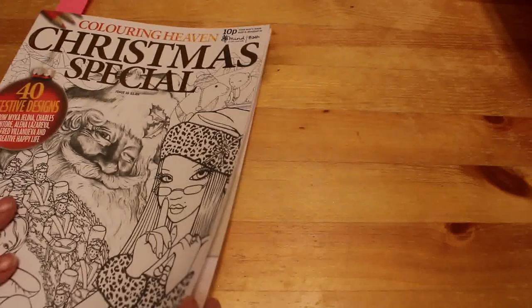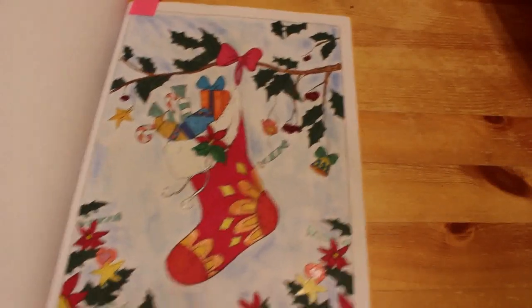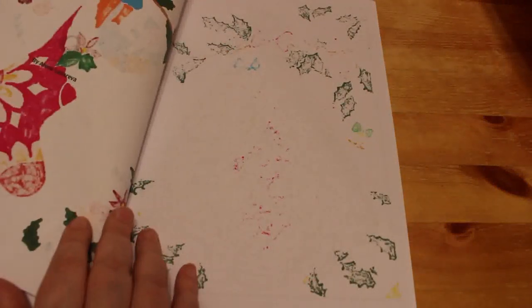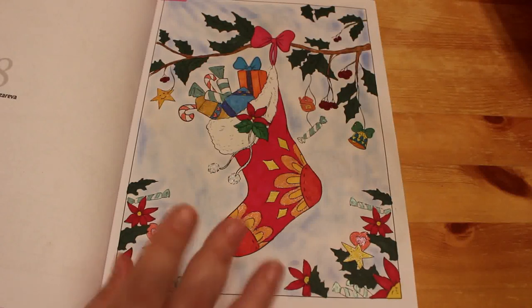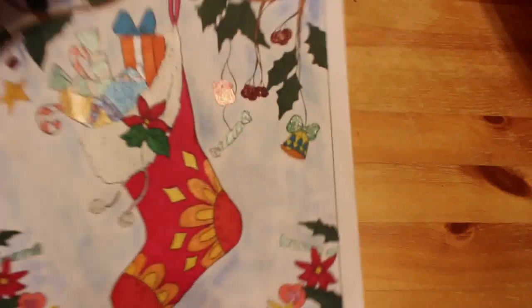I can't wait for Christmas again now so I can do some more. But maybe I'll get some out for Christmas in July - I've still got seven books I haven't coloured in. Colour in Heaven Christmas Special - we did this one by Elena Lazareva. Again, this was done with the Touch 5 markers, glitter gel pens, and Pebbles Chalks on the background. I hadn't used my Pebbles Chalks for a long time, so I thought I'd have a go at them again. There's some Wink-A-Stella as well on the stocking. I do like using the Pebbles Chalks for the backgrounds.